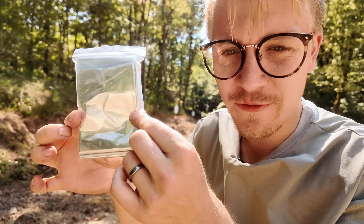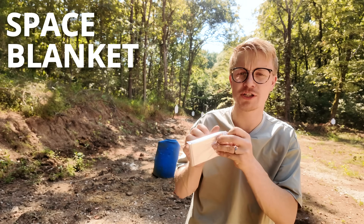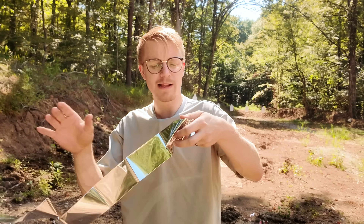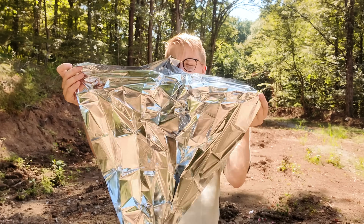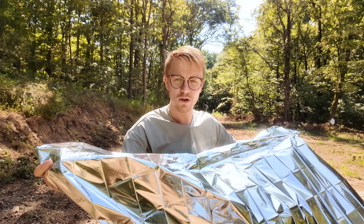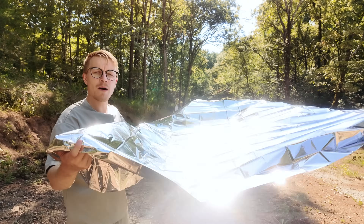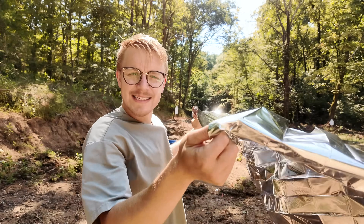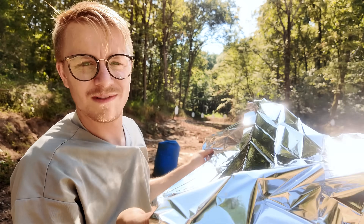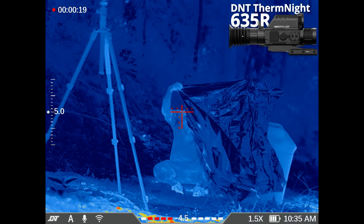Next up is something that might seem intuitive but could be a secret killer — a Mylar blanket, also called a space blanket or emergency survival blanket. It's a very shiny, thin plastic material with an incredibly reflective coating. Visually, this thing is going to light you up from a mile away — bad from a visual perspective. But for thermals, I imagine it'll keep your heat in while also reflecting the heat around you. Let's see.